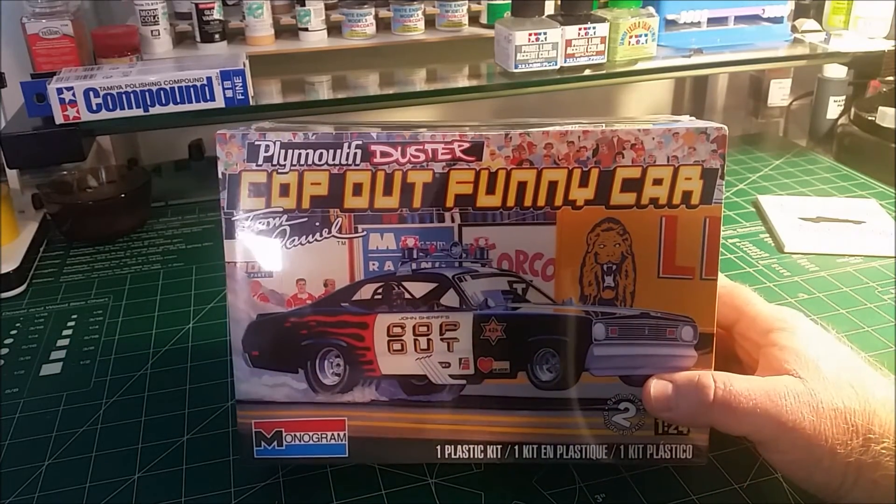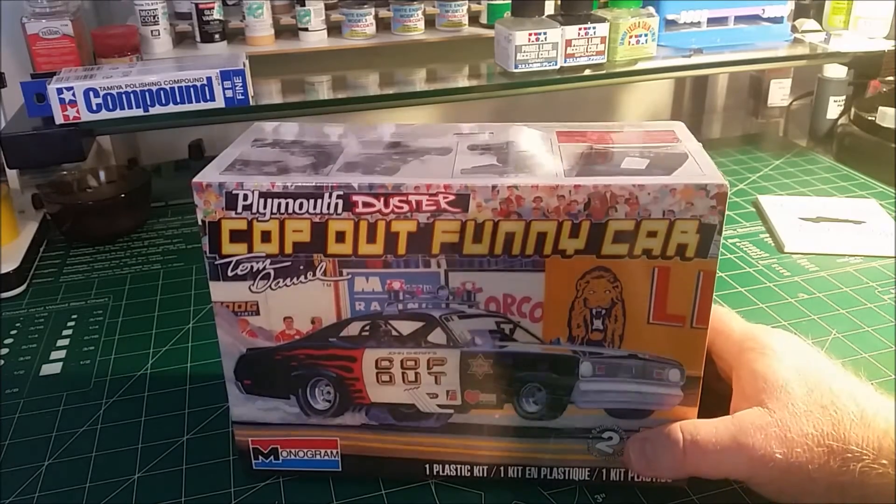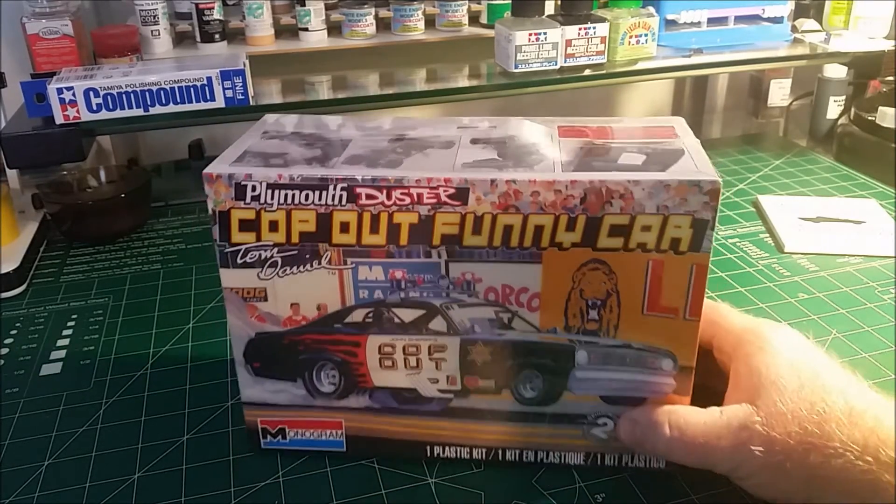It's a police car, of course, and it comes with all kinds of accompaniments with it. Thought I'd give that a try.